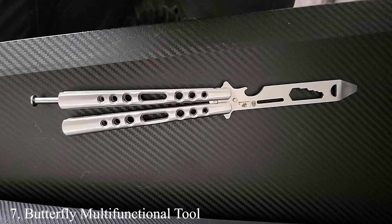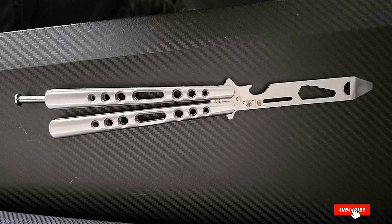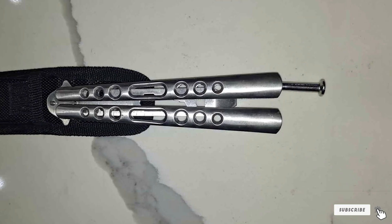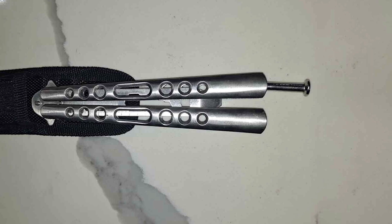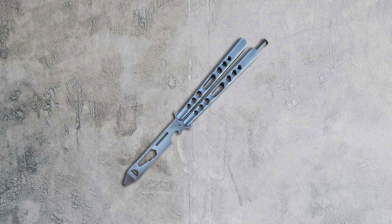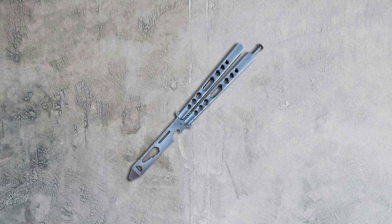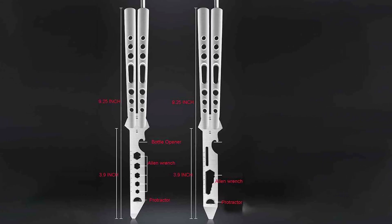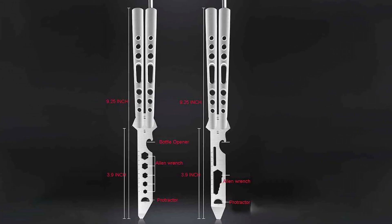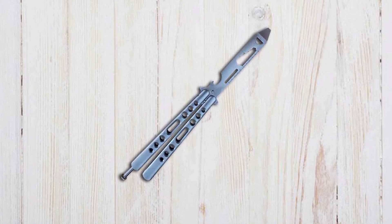Number 7: Butterfly Multifunctional Tool Bali Bottle Opener. Rounding off our list is the Butterfly Multifunctional Tool, a bali bottle opener that brings a unique twist to the conventional balisong trainer. This innovative tool is designed not only for practice but also for utility, featuring a bottle opener in place of a traditional blade. It's made from durable stainless steel, ensuring it can handle both flipping practice and the demands of a handy bottle opener. The design cleverly integrates the functionality of a bottle opener without compromising the balance and flipping experience.